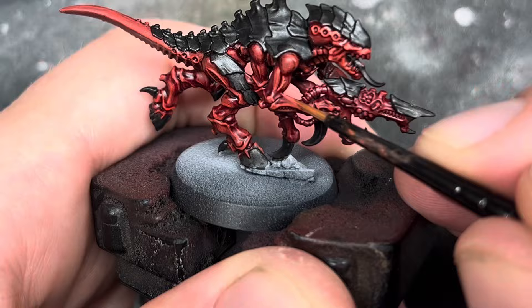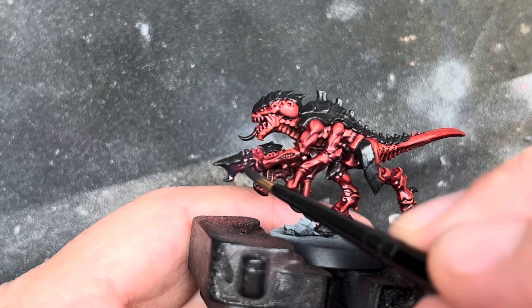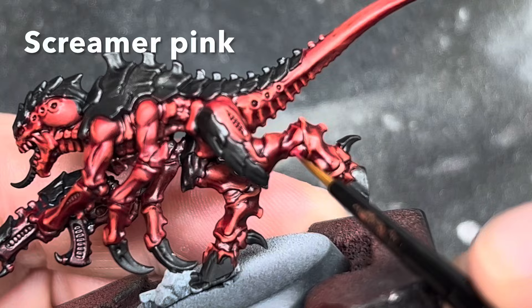I then gave the gun a coat all over using thinned down Black Templar. This was about a 50-50 mix of Black Templar and Contrast Medium, but you could easily get away with just using water.